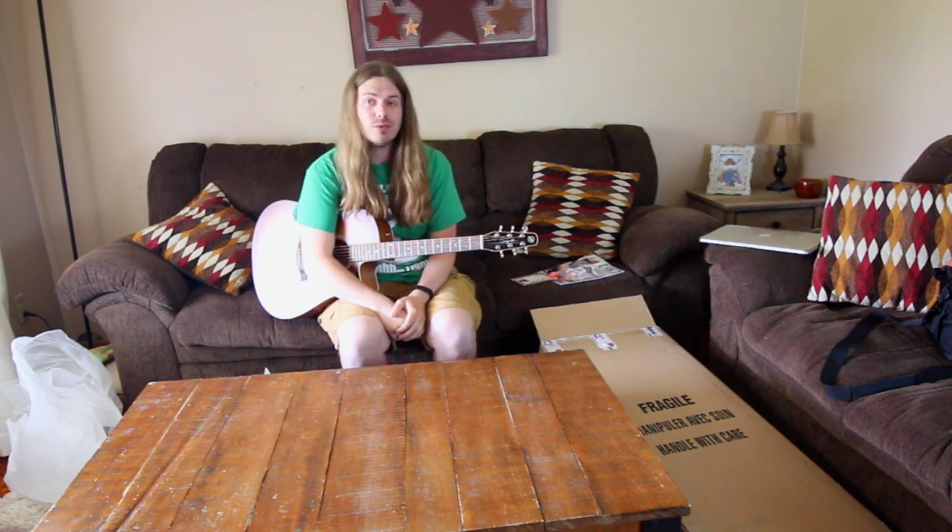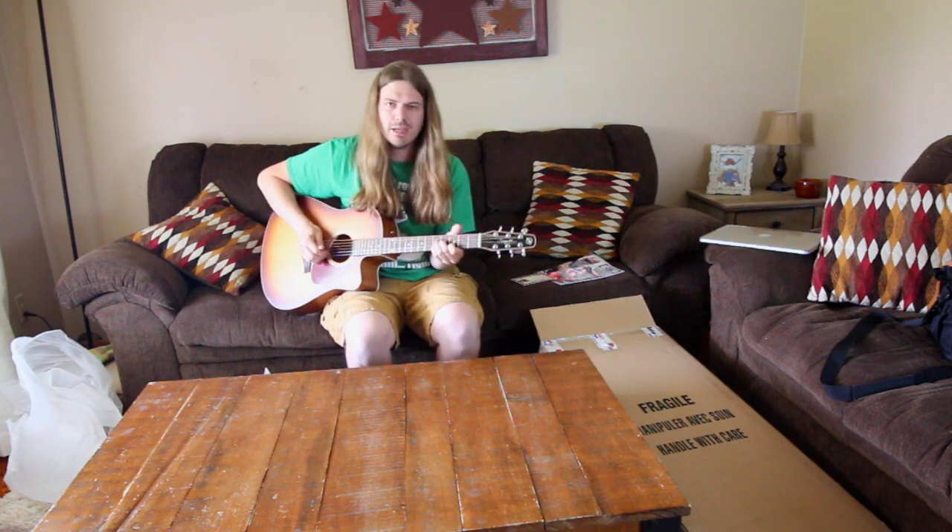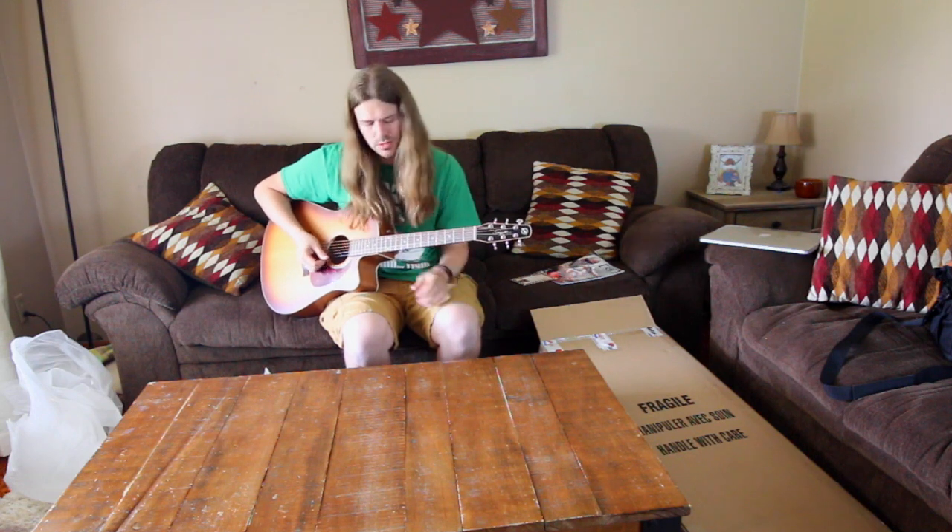Get ready for a lot of cool outside acoustic guitar videos! I just need to get some heavier strings on here.